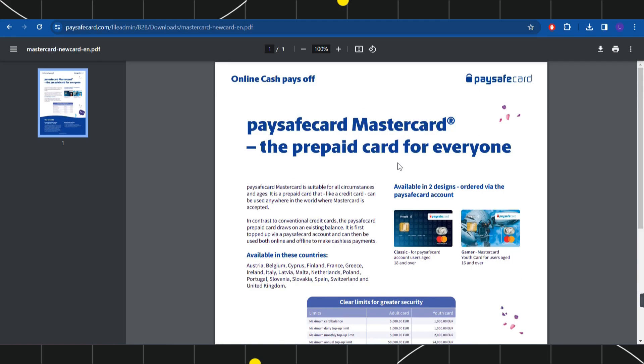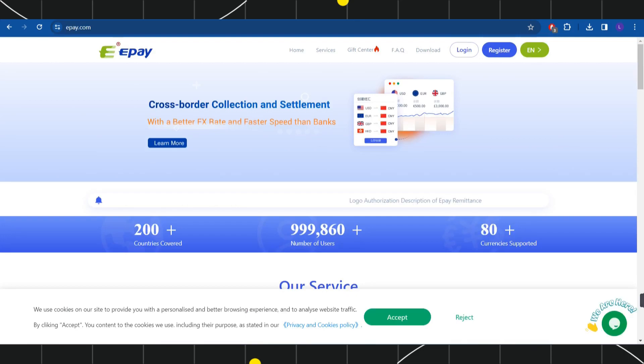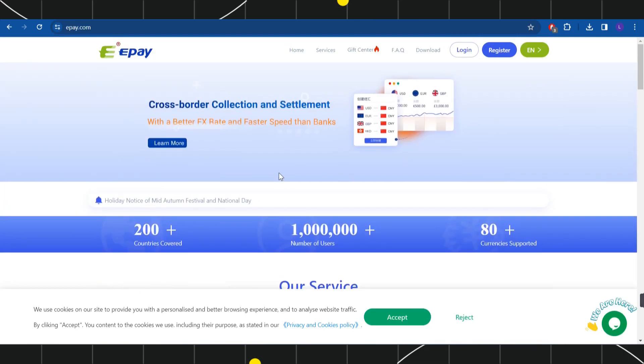In the second method, you can use some third-party applications that would allow you to do so, such as Neteller, Skrill, and ePay. These are some of the third-party websites that would allow you to transfer your money from Paysafe card to your bank account.